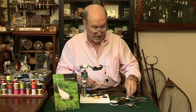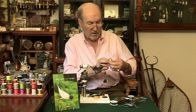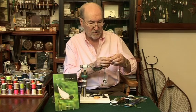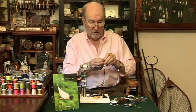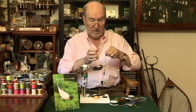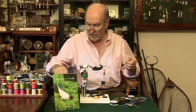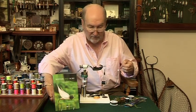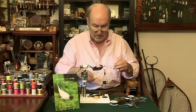Next thing you need is some gold wire. This wire is called Ultra Wire UTC Hot Yellow — might as well, why not. Get it nice and straight before you start. I have got a pair of old scissors I use for cutting wire, which I find is the best way to deal with it.